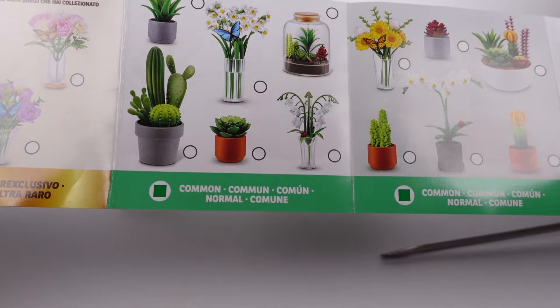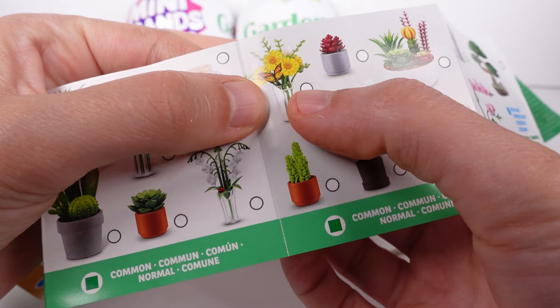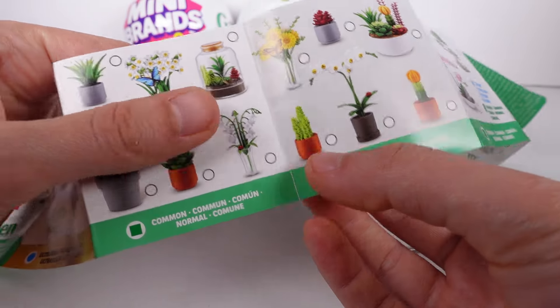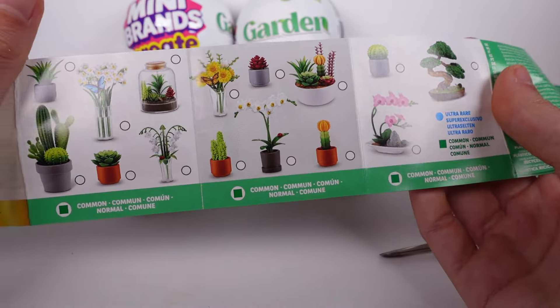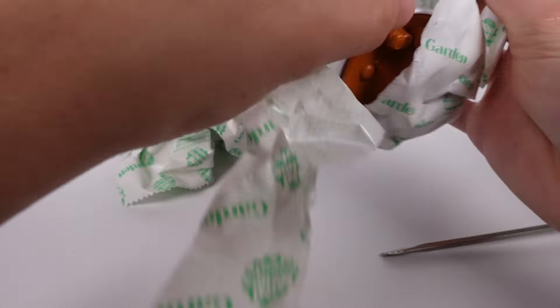I'm pretty excited for the flower arrangements — like the little daffodils, and there's what looks like an orchid, lily of the valley perhaps, and roses. Lots of fun ones. The succulents are cool too. Let's go ahead and see what we got!